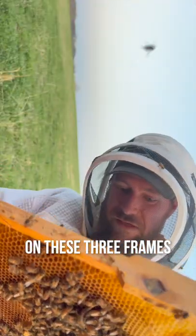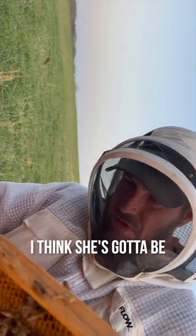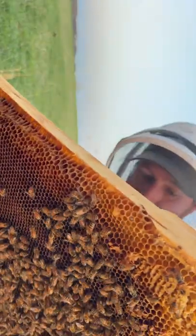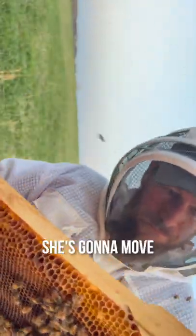It's the busiest on these three frames. I think she's got to be on one of these three. Frame number two — this is the busiest frame. Let's see if she's here.